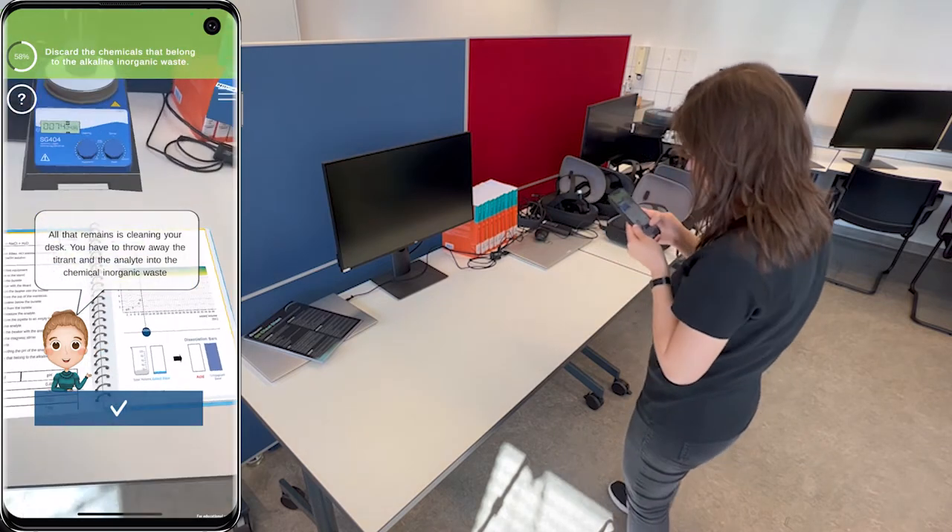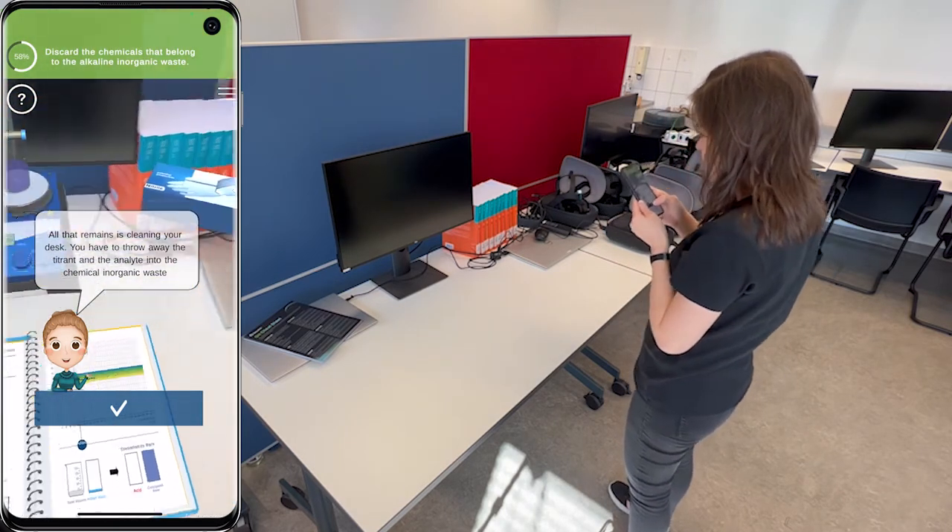All that remains is cleaning your desk. You have to throw away the titrant and the analyte into the chemical and organic waste.